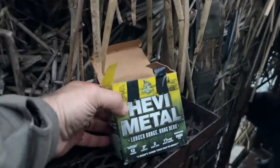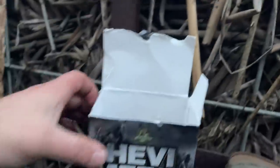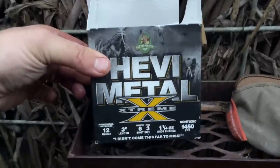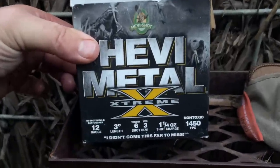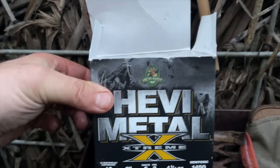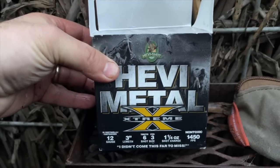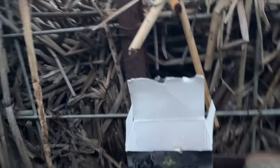Nathaniel's shooting heavy metal — three inch two shot. And I am testing out the new heavy metal extreme, three inch three shot and six shot. It's a stacked load, with the tungsten heavy, heavy 12 now at 1450. So it's pretty nasty stuff. If I could just shoot the angle a little better.